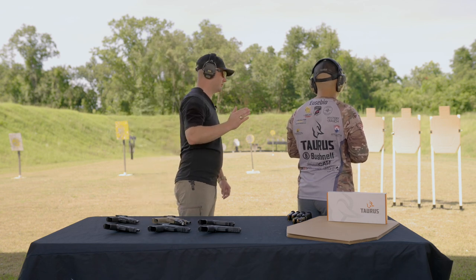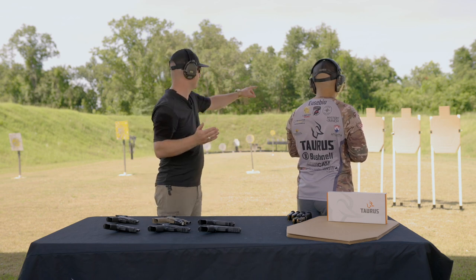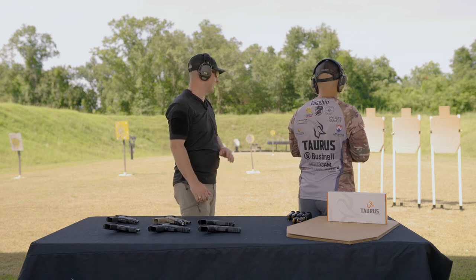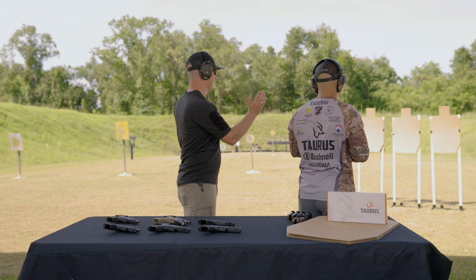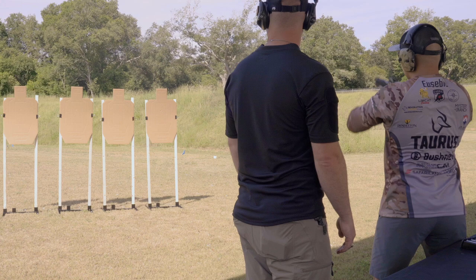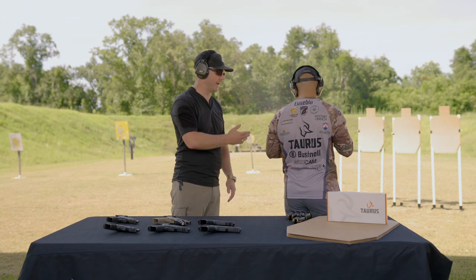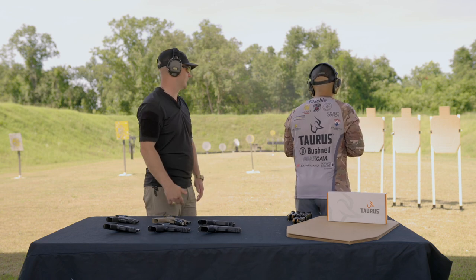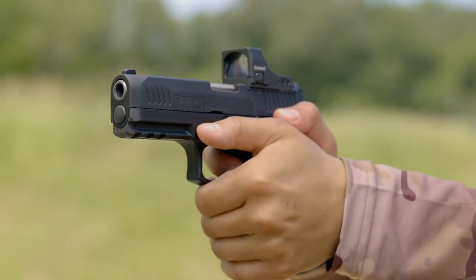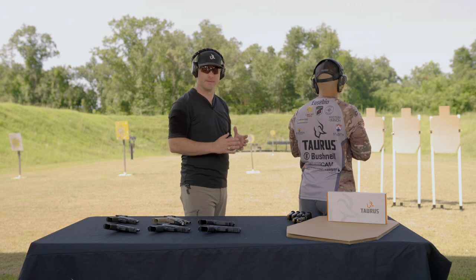Now I want you to prep the trigger, and as soon as you see that dot on the target — I've given you the entire A-box as the target — as soon as that dot falls in there, let it break. Prep and break all in one motion. Do it one more time. You see how this is now one motion. We're presenting, finger on trigger, taking up — all four things made into one motion.